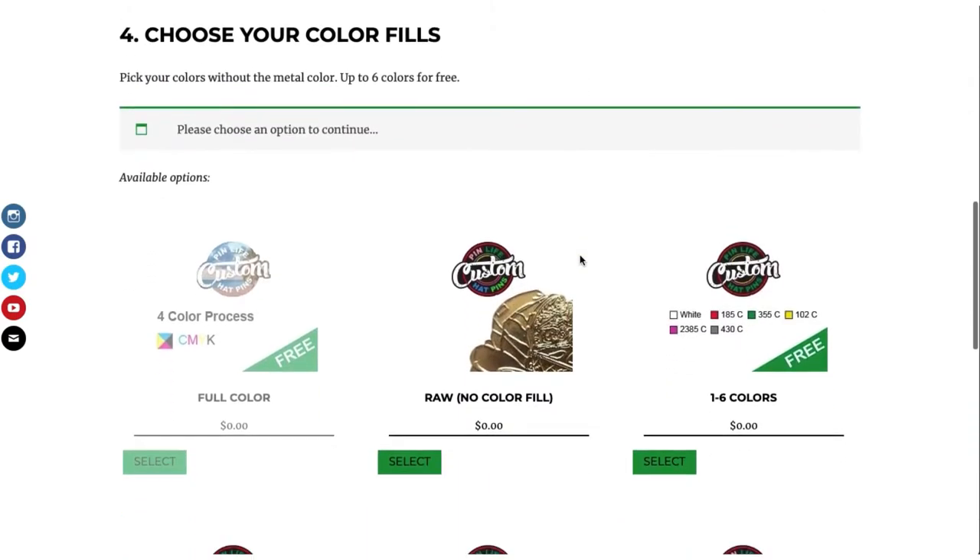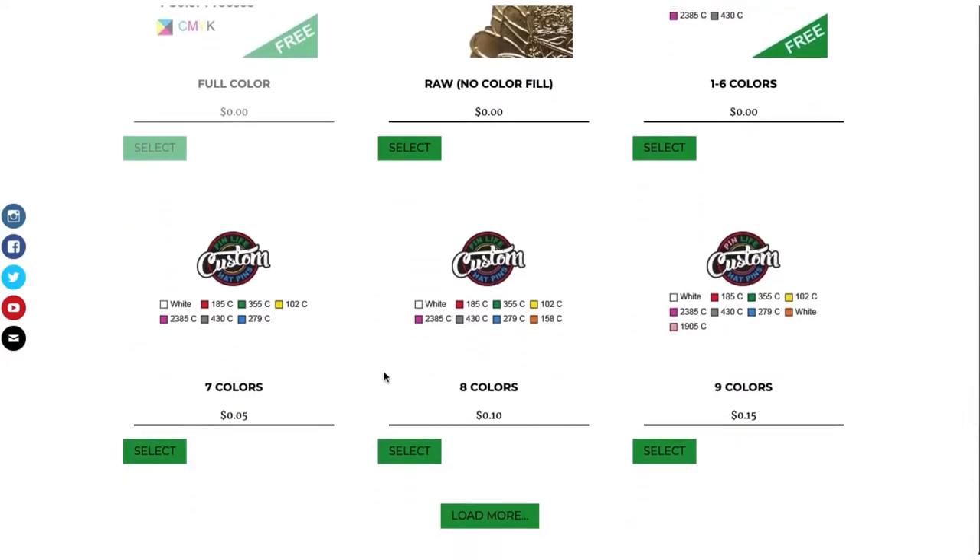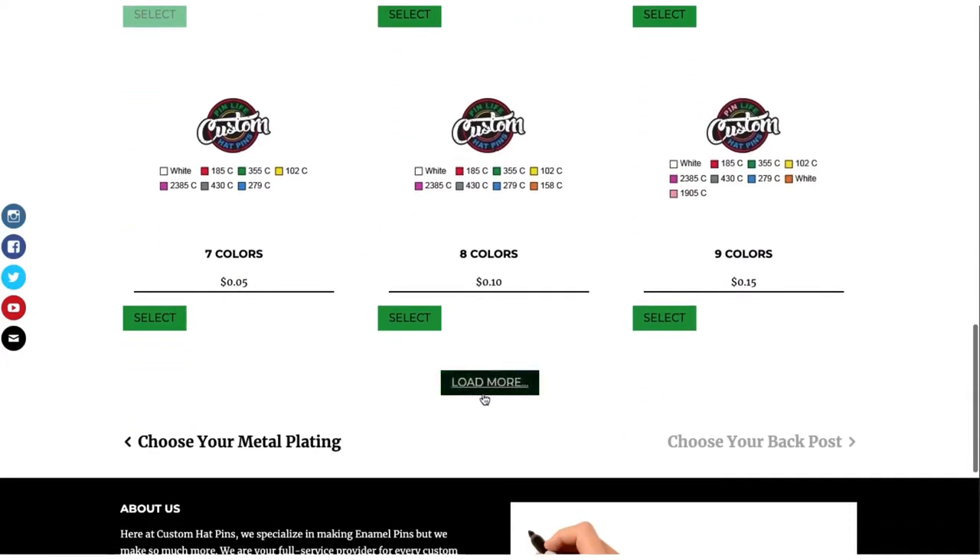Choose your color fill. In this case, you cannot pick full color. If you want full color with soft enamel, you will need to pick the metal type full color with soft enamel. Now you have each of your colors — one through six is free. Anything after that does cost additional, and you can load more to see more.